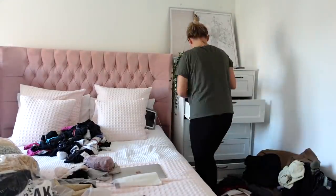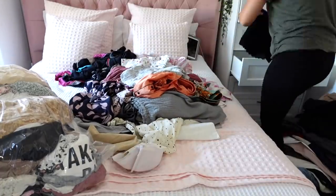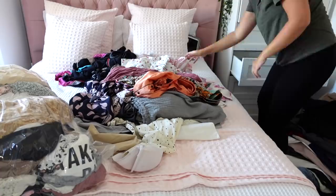As I'm on an organizing mission, I'm also going to do my pajamas while I'm at it.